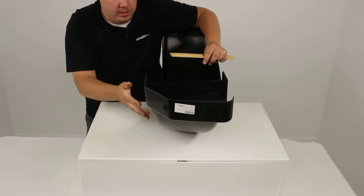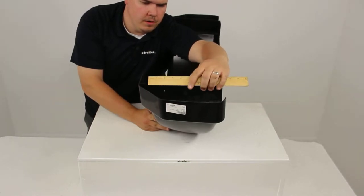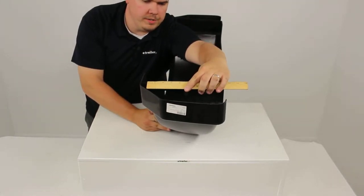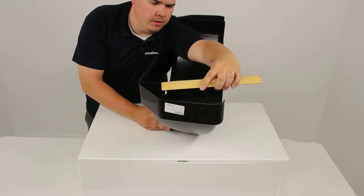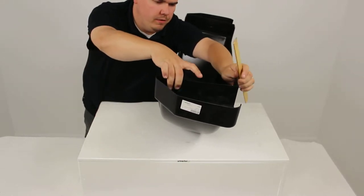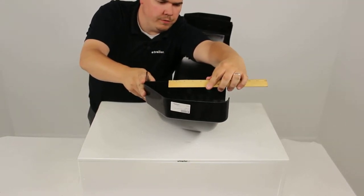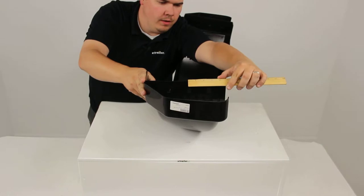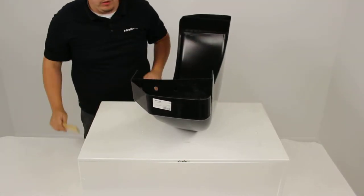These two holes, closest to the outside of the fender, from center to center are going to be separated by two and one quarter of an inch. From the center of this hole to the center of this hole is going to give us a measurement of two and a half. And the last set is going to give us a measurement of two and a half as well.